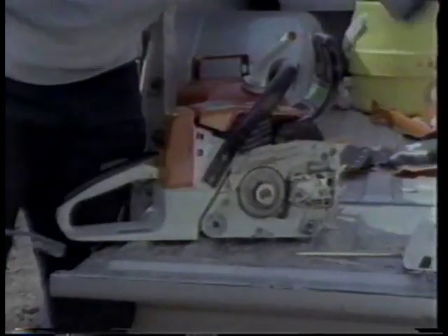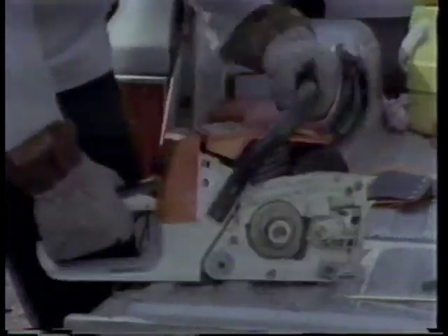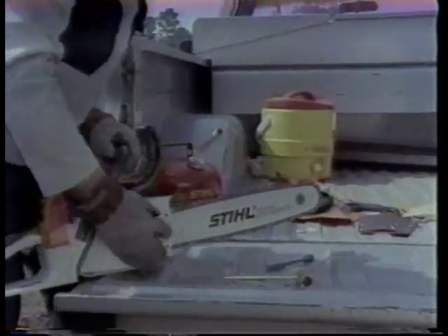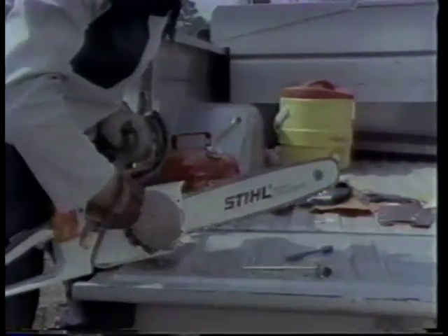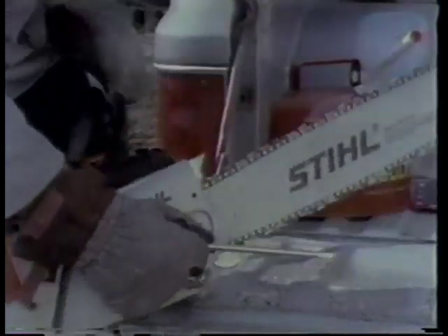Back to the toothbrush — clean the sprocket cover and also the side here. It looks clean and nice, and my brake works perfectly. Now it's just putting it back together: bar on, chain on, cover on. Lift the bar up and tighten. Now I'm ready to sharpen my chain.